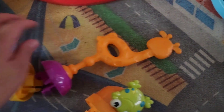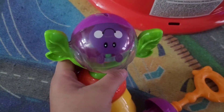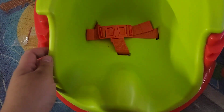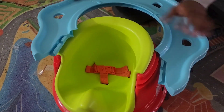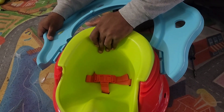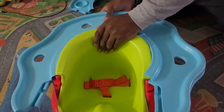These are the toys here — the two spinners, the giraffe, and the spinner ball. And this is the seat, which also has a cover over it.